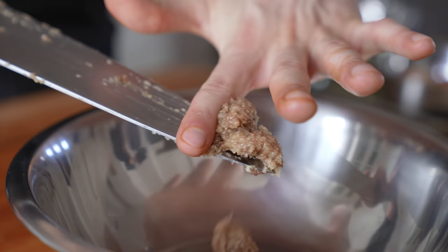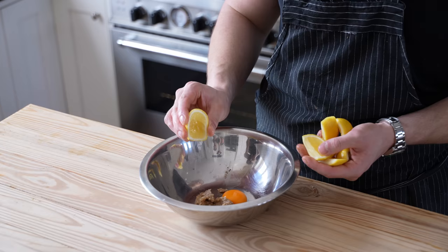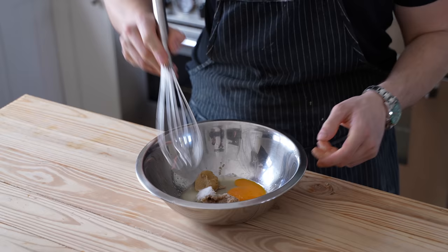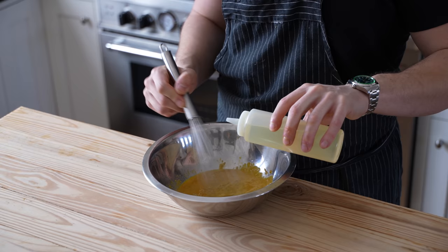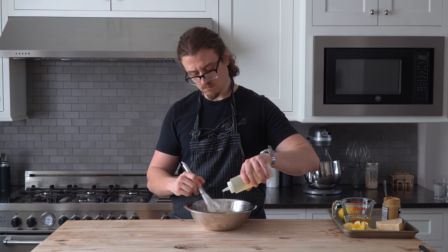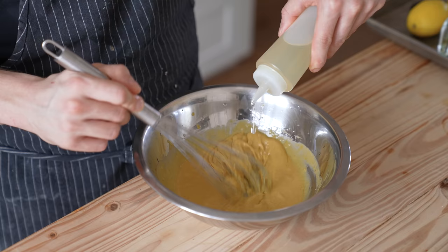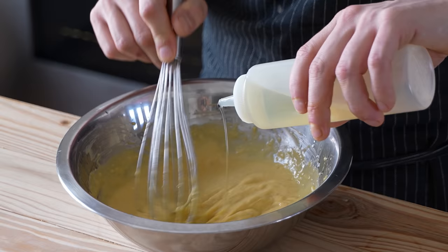Add your garlic-anchovy paste to a medium-sized bowl. To that, add two large egg yolks, the juice of one and a half large lemons, and one heaping tablespoon or 18 grams of Dijon mustard. Season generously with kosher salt, whisk all that together until thoroughly combined, then while constantly whisking, slowly begin adding one and a quarter cup or 300 milliliters of vegetable oil — just like a mayo, literally one drop at a time at first until it starts to get a little creamy and emulsified. Do not stop whisking.